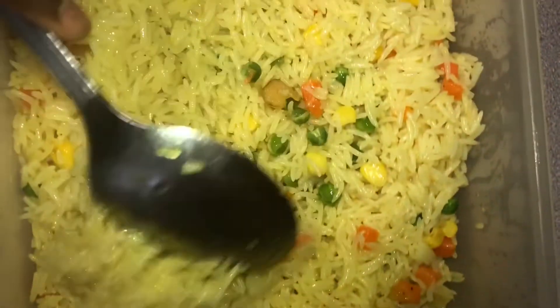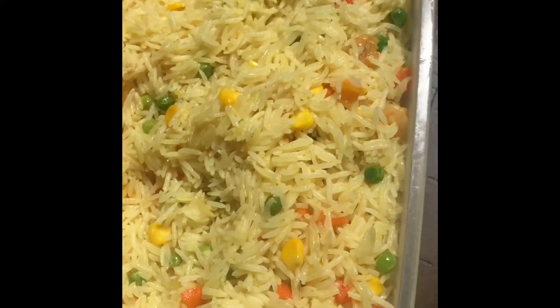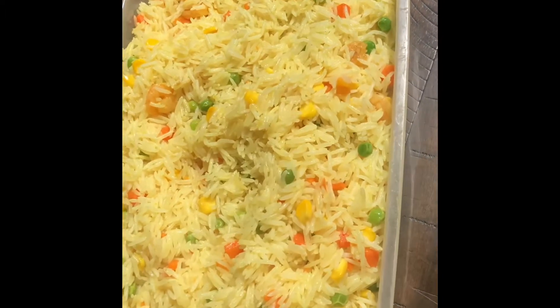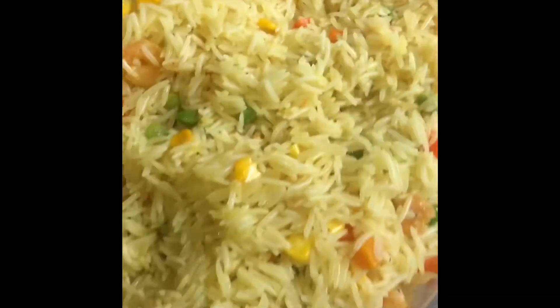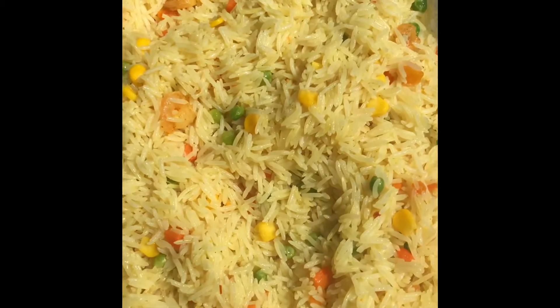And then you have it — your final results of Nigerian fried rice. The chicken stock that I used was made from garlic, ginger, onions, and just the seasoning that I showed you from before — I'm going to leave them in the description box. I hope you enjoyed it!